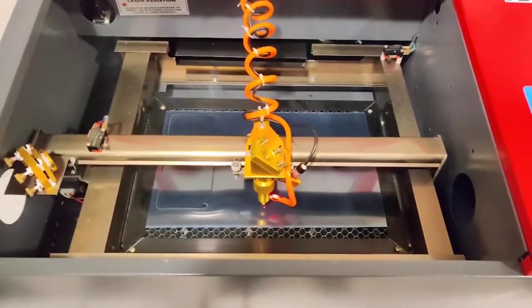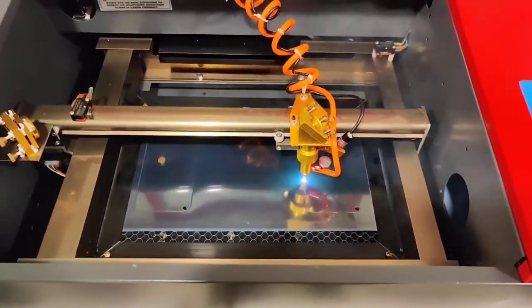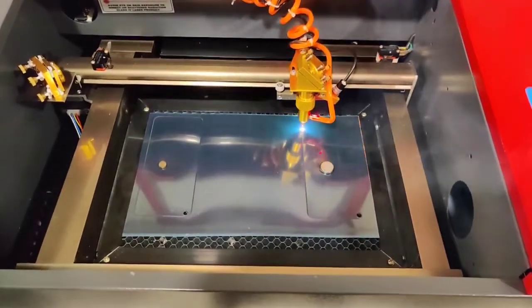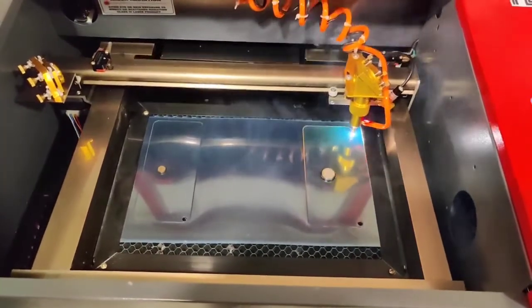Now the tempered glass is made. This is another tempered glass. We will cut 4 tempered glasses. We will not stop the machine, so I will show you.